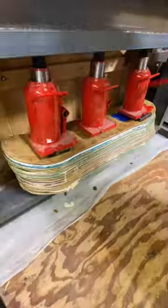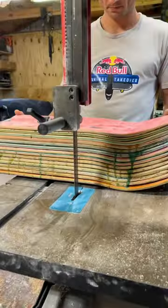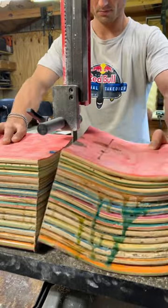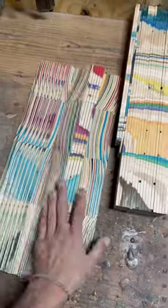In this video, I'm making a mid-century modern coffee table from recycled skateboards and epoxy. The first thing we do is prep the skateboards, then glue them together, and then it's on to the milling process.